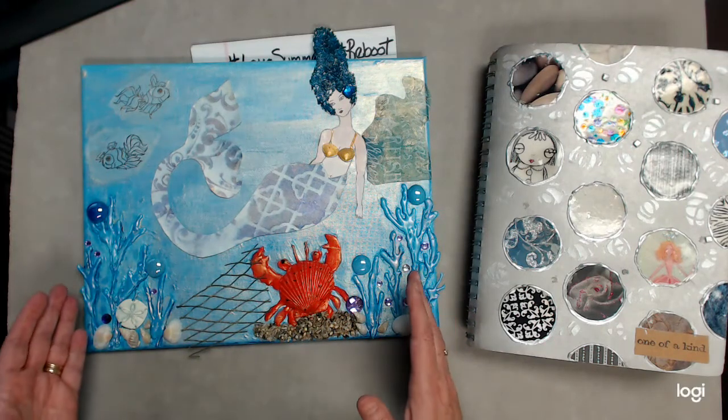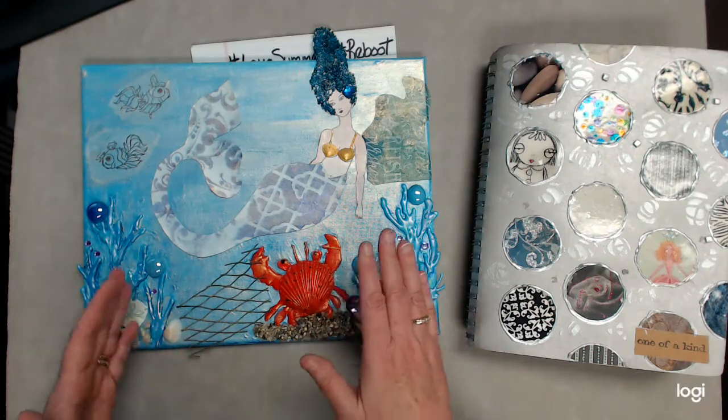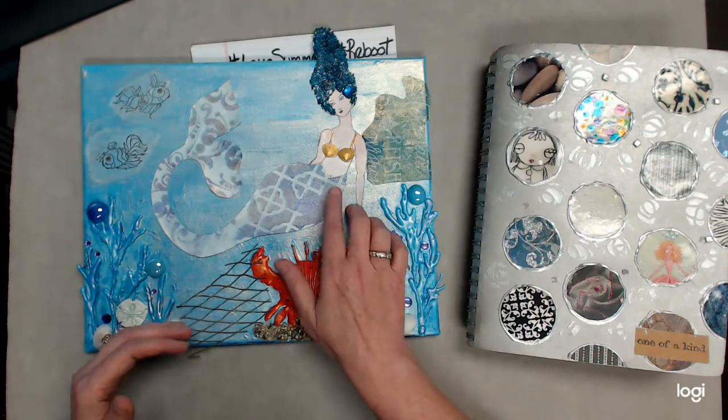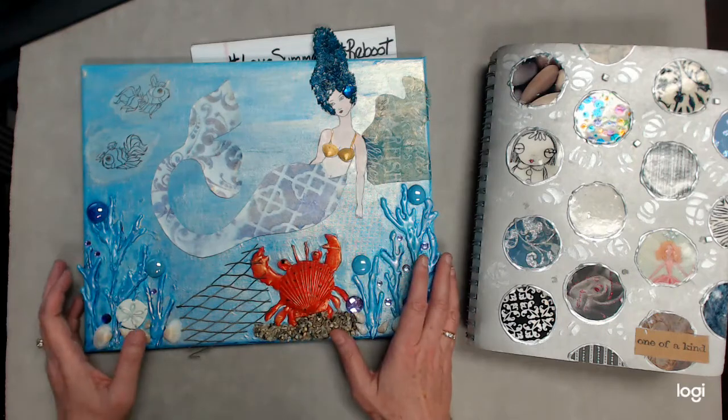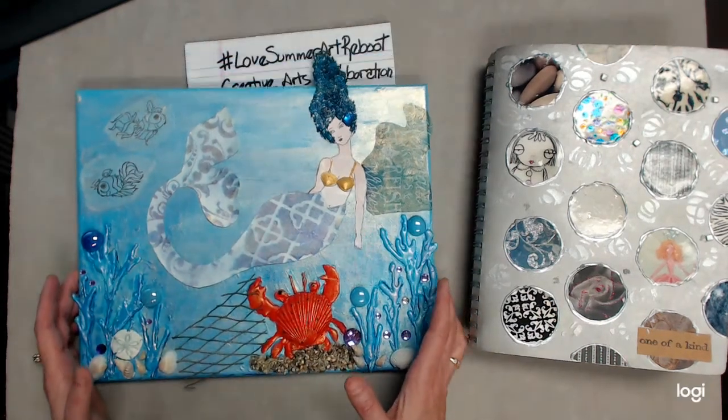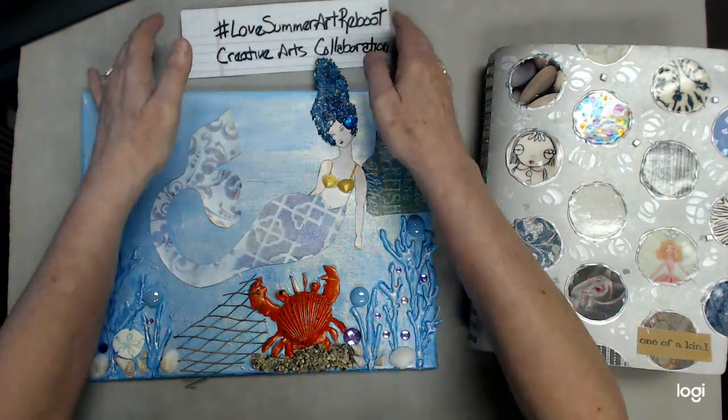It was fun doing this project — you could kind of work at your own pace, and if you got ahead of everybody else she would help you. And aren't those little shells so cute? I had a lot of fun with this. But let me tell you why this project is so much fun to me.